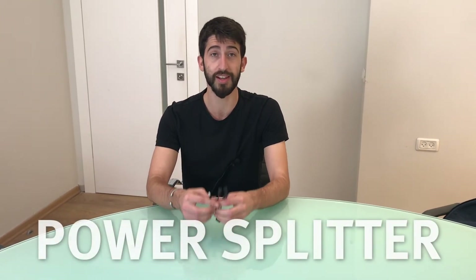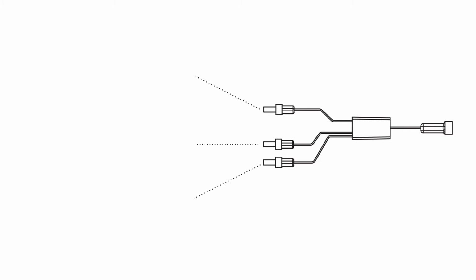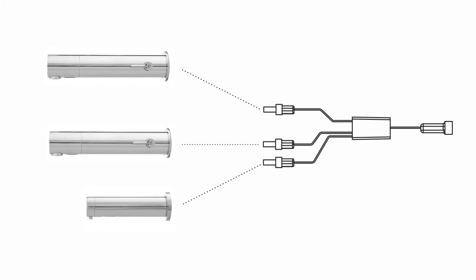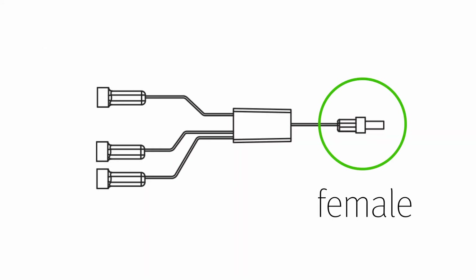If you'd like to connect up to three products to a single transformer — for example two or three faucets, or a faucet and soap dispenser combination — you can get a power splitter. The power splitter allows a regular 12-volt transformer to connect with three products and either has a male or female connector. Make sure the power splitter you order has the male or female connectors that you require.